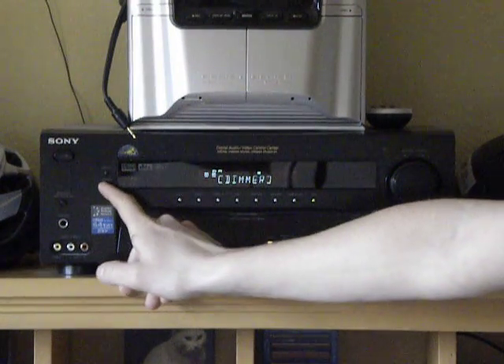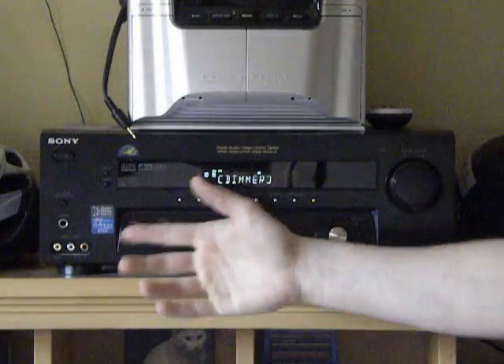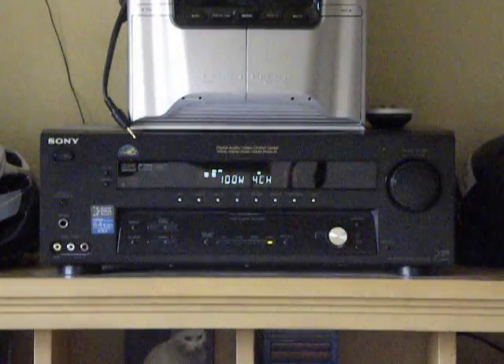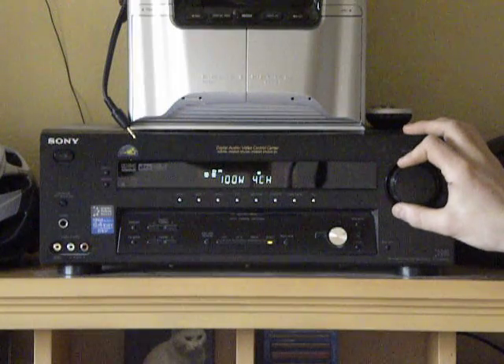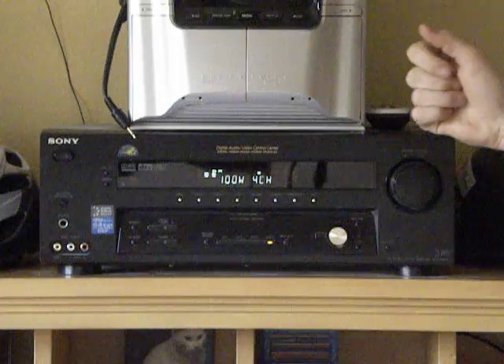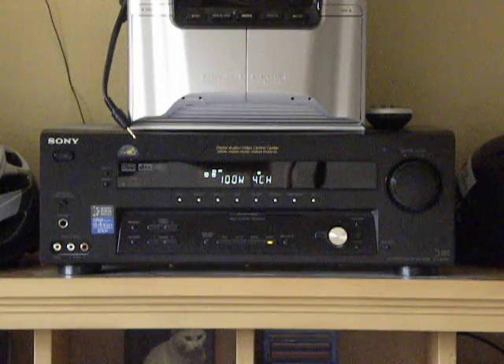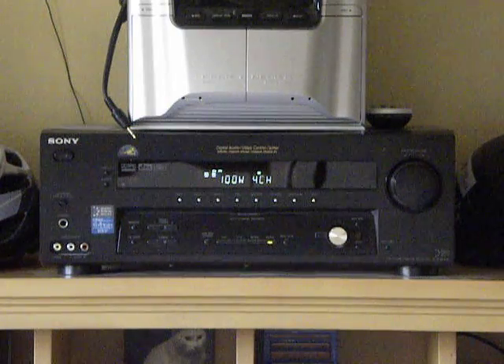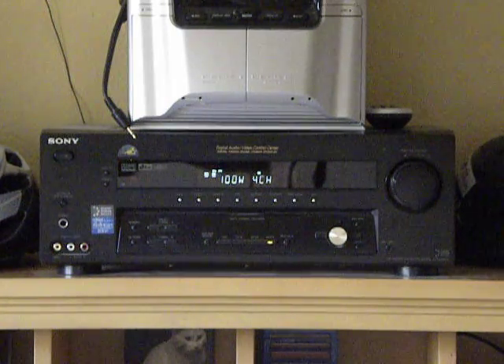You can do the dimmer and set how bright you want your display. You can also put what you want on your display, and I want that to show. It is overall a good system, and I'll play some music real quick just to show you that it works pretty good.